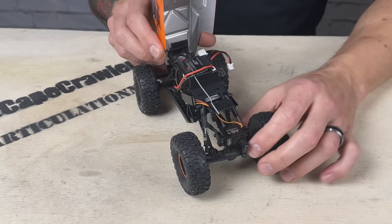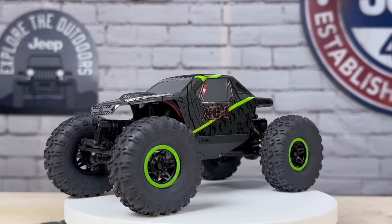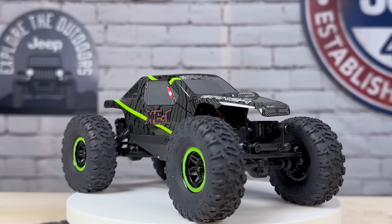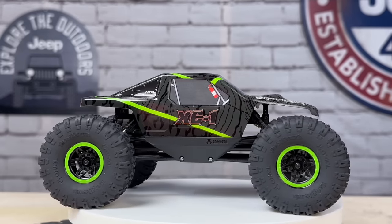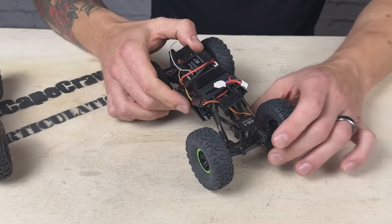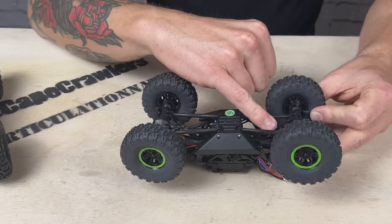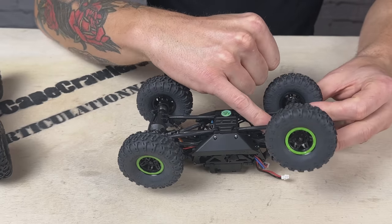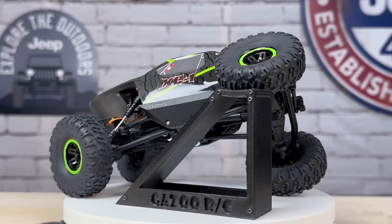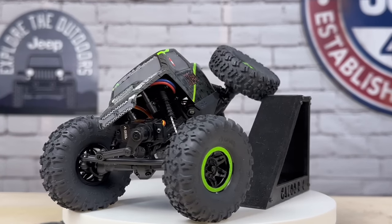We have the traditional SCX24 motor and transmission, and we have the SCX24 servos front and back. I wish they'd upgraded the servos — I love the four wheel steering but having these servos is a bummer because they're just not going to last that long. One of the first things you're going to do is replace these servos. The servo mount is different though — it's been revised to accept the four-link suspension setup, with individual slots for the links on the outside.